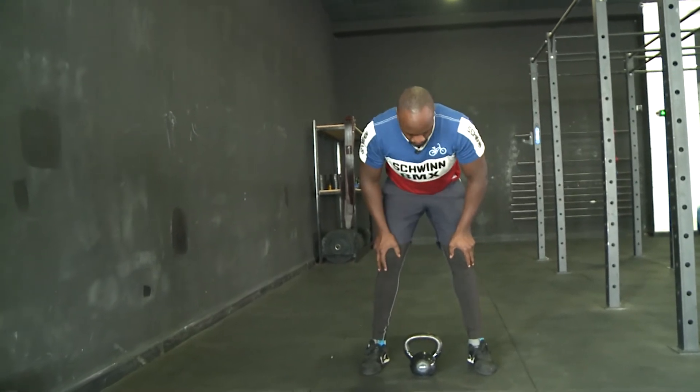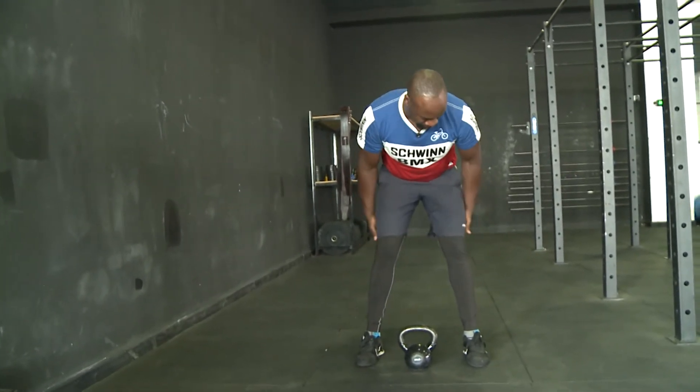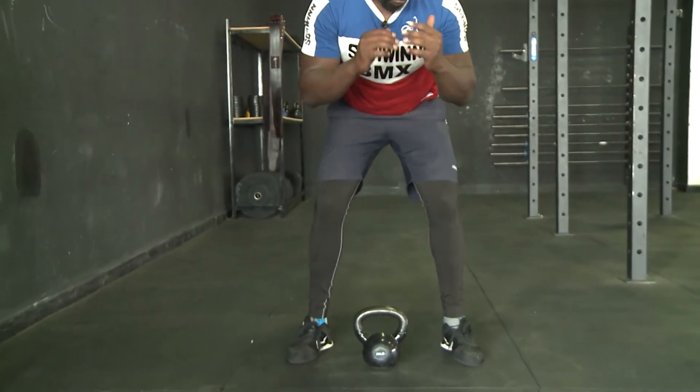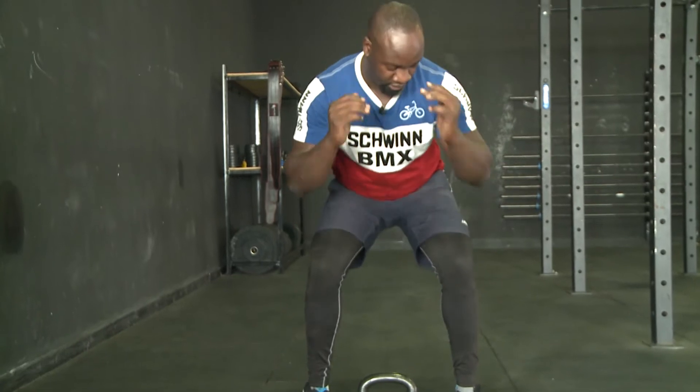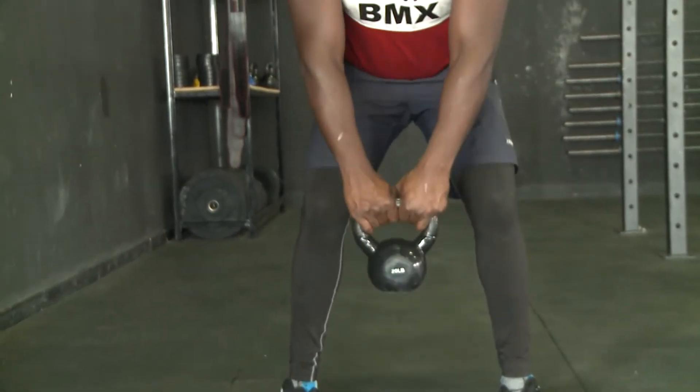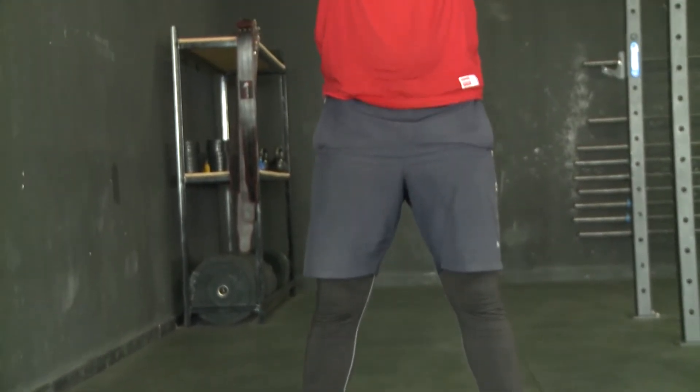Make sure that when you squat — when you bend — make sure it's a soft knee. That means we are not squatting. We're not going down 90 degrees. We're just on a soft knee here. So basically it's not a squat move. When you move, you let the hip push the weight up.